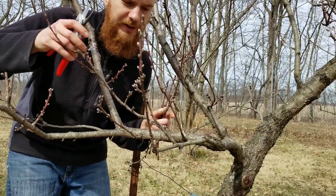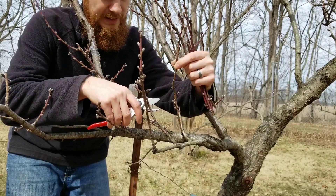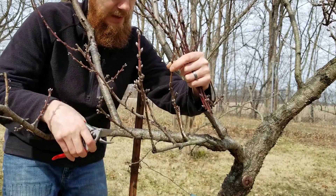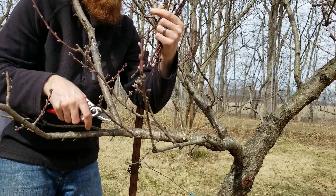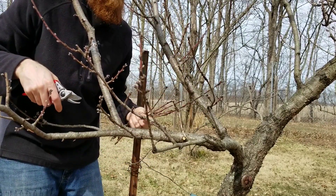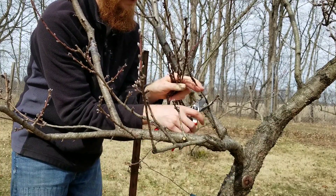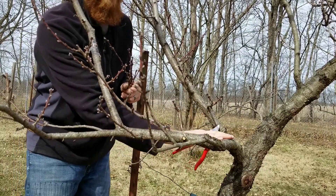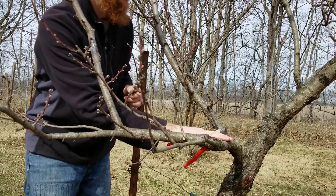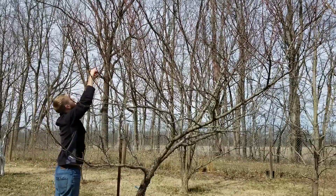The final pruning on this branch — this one here is going to become a crossing branch, so I'm going to remove that entirely. There were only going to be two or three pieces of fruit off of it anyway. This one also is going way over here, but I will let these two survive and make fruit this year and maybe help provide some sun protection.